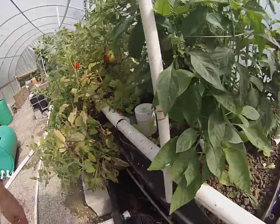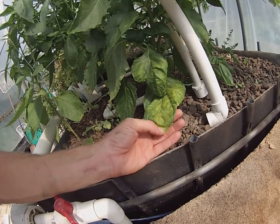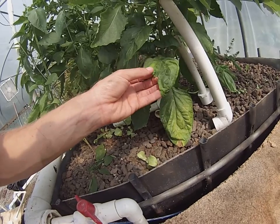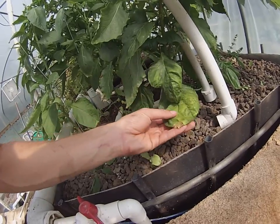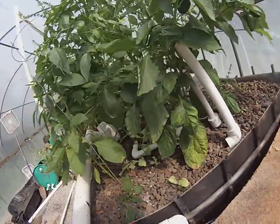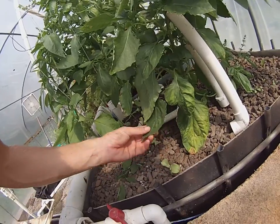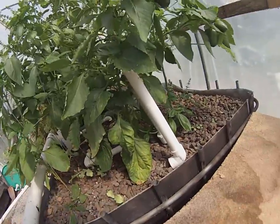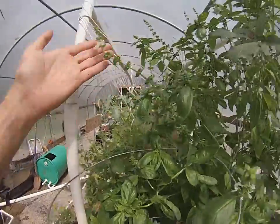I'm going to show you my peppers — yes, we've got a deficiency, and it's hard to tell. We'll get into it more in depth on the next one. There's actually a free key I can send you through email — I'll give it to you if you subscribe, or even if you don't subscribe, I just want you to have what you need for success. This could be a potassium issue or a magnesium issue, and that's what I want to talk about.